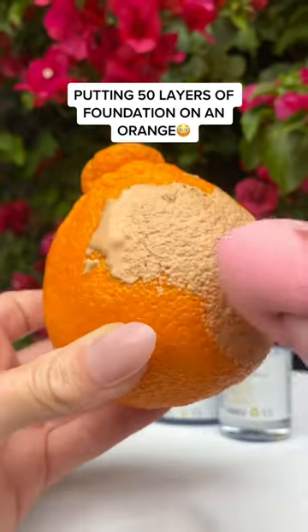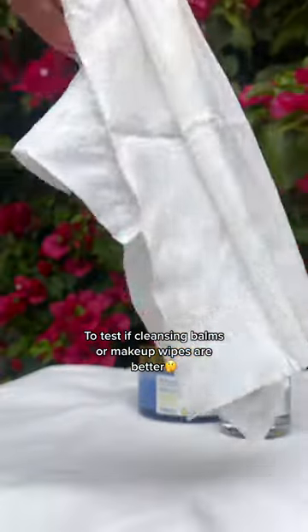Putting 50 layers of foundation on an orange to test if cleansing balms or makeup wipes are better.